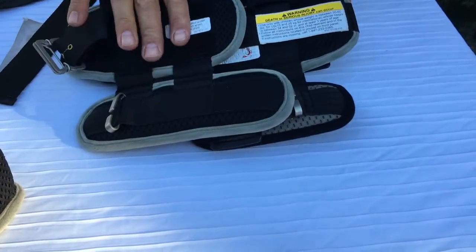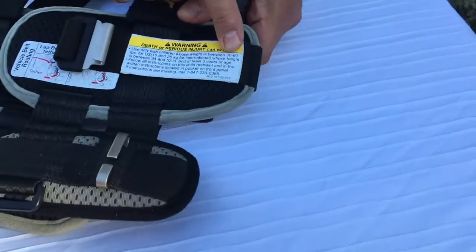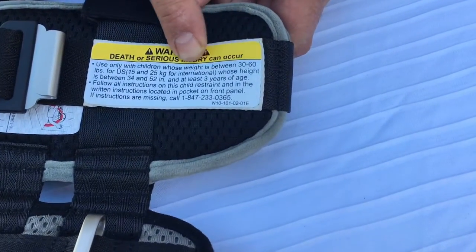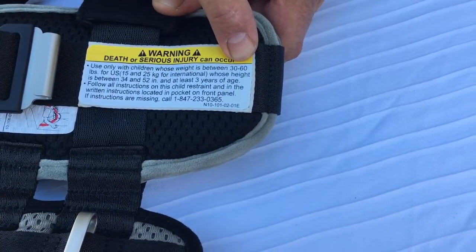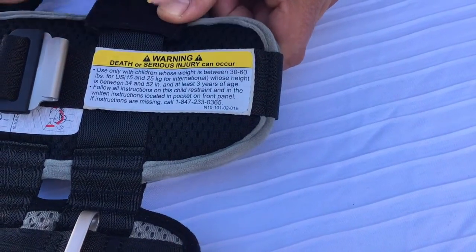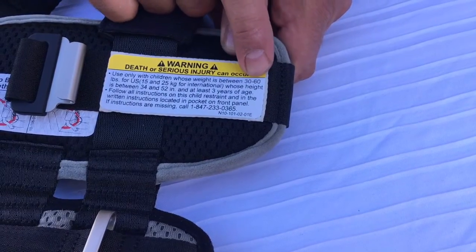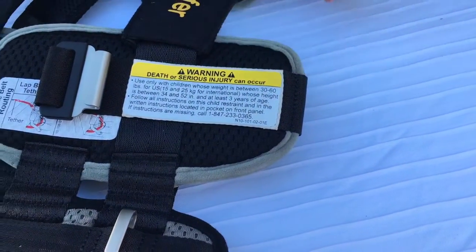The label on the outside of the vest is where you'll find the weight ranges. The small is 30 to 60 pounds and the large is 50 to 80 pounds, and that's going to be your primary indicator of what size vest you have.